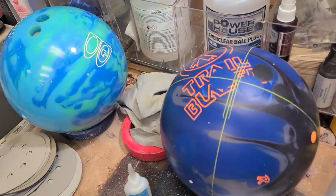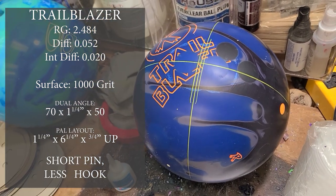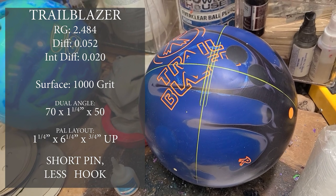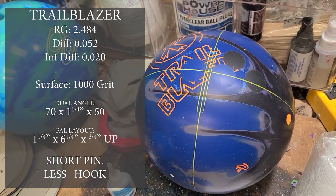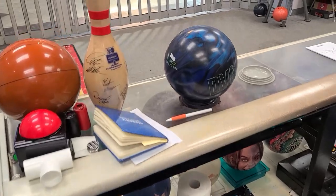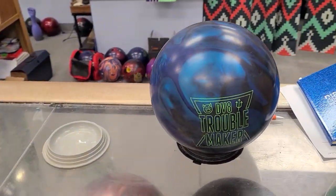We're about to put new finger holes in the Trailblazer — short pin, less hook — something we can really control lanes with. And we've got one more out front... you might know what it is.